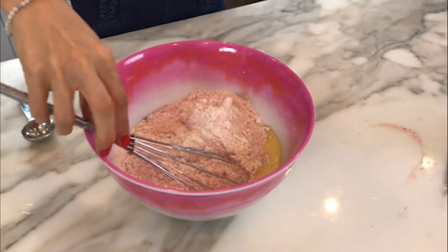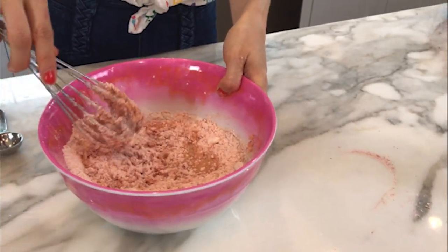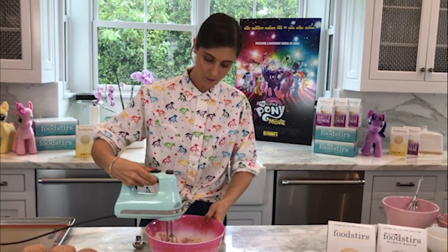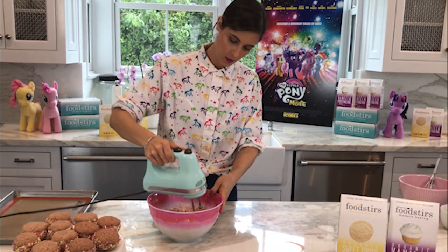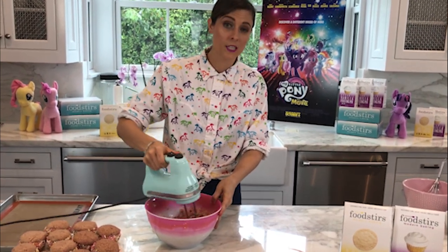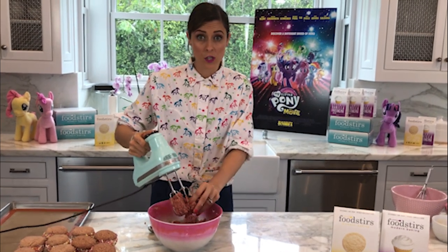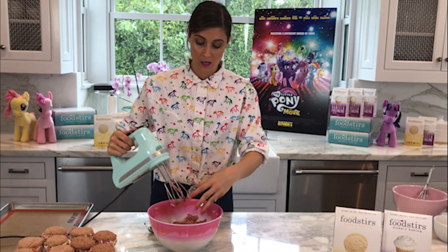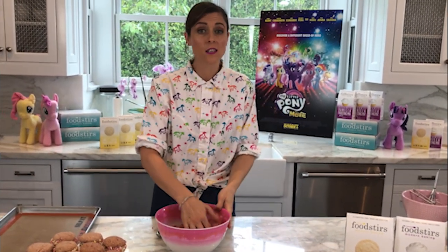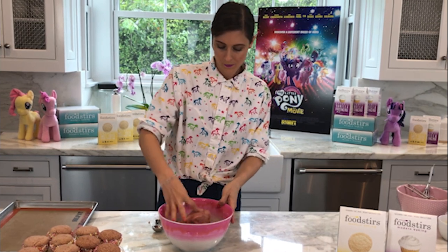I'm going to start whisking and combining everything, but eventually you'll want to switch to an electric hand mixer — it's less messy and quicker, though you can use your hands if you want. Just blend until it comes together. It smells like strawberries! One of my favorite things about using freeze-dried fruit is that it's freeze-dried at the peak of its flavor — this smells like a strawberry patch right now. I love to add freeze-dried fruits to cakes, cookies, and smoothies as a really nice extra flavor ingredient.